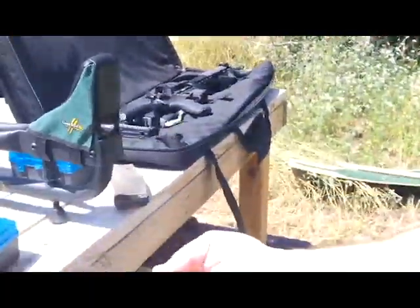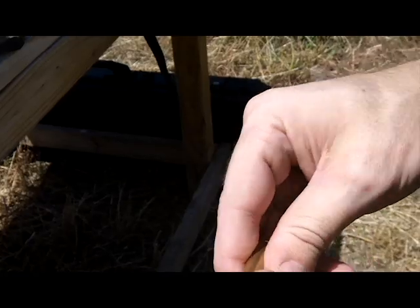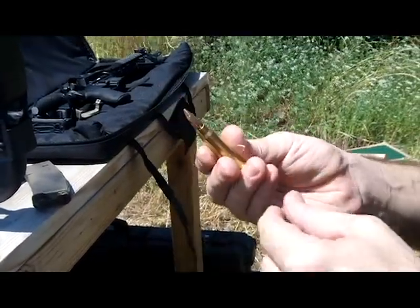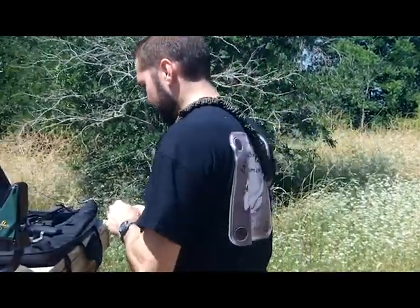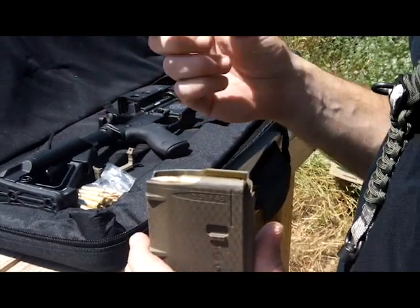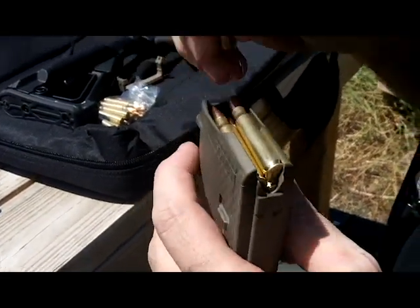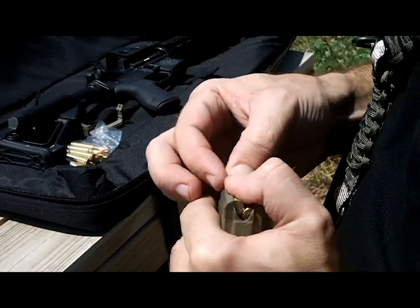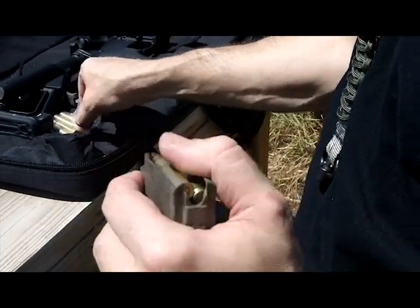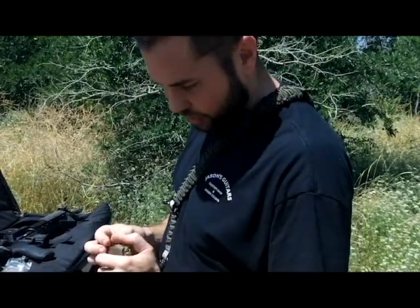Alright, so here we've got my first 223 reloads that I did myself — me and Chris did it — so I'm a reloader now. We're gonna see, hopefully nothing blows up or anything like that. One thing that's important about reloading is the overall length, and part of that is so it'll fit in the magazine. These seem to be fitting just fine, measured out at 2.23 inches overall length, so this should work fine.